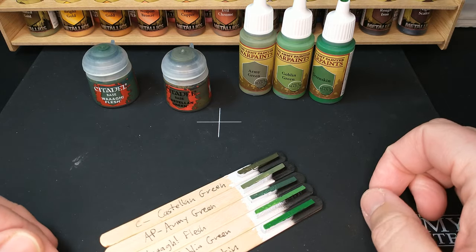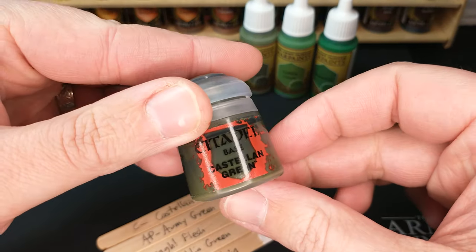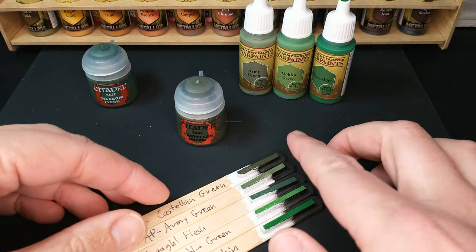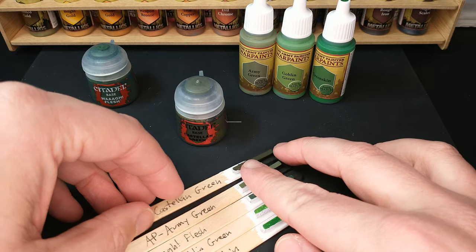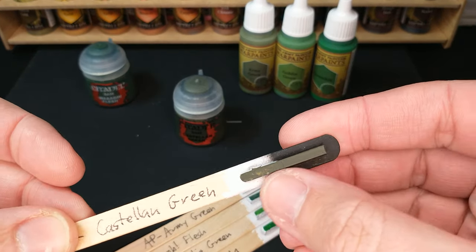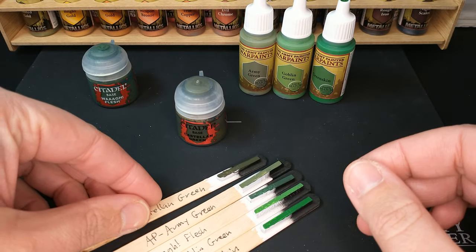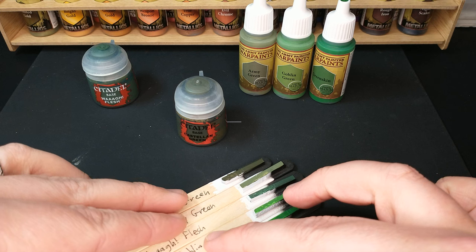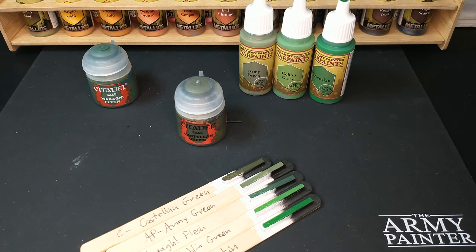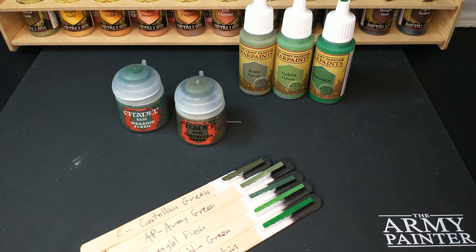The Army Painter colors all have a 100% matching primer. There's no primer for the Castellan Green, but it is a nice base paint that gives you great coverage over really anything. I have no complaints about the coverage at all, especially over black. Over white you might need a second coat, over black probably one coat and you're good. Hope that helps you find the right green for your army.